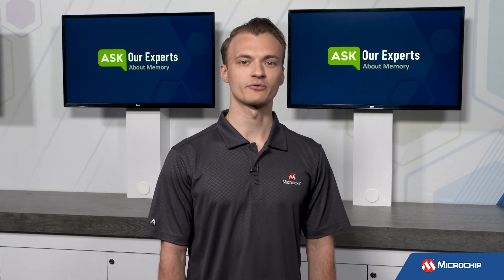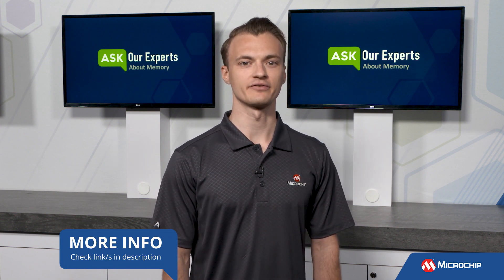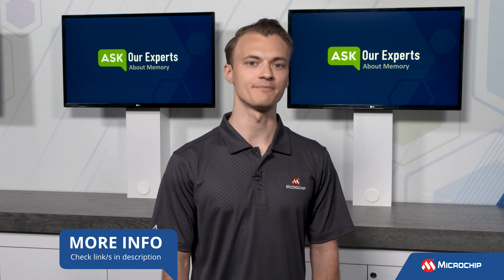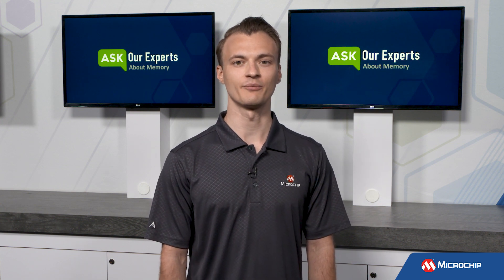Thank you Steven for explaining WriteProtection as well as the enhanced features. For our viewers, to learn more about adding EEPROM to your designs, visit our website linked in the description below and watch some of our other memory videos from this series anytime. And don't forget to subscribe to our YouTube channel to be the first to know when we have more insights from our experts. We'll see you again next time.